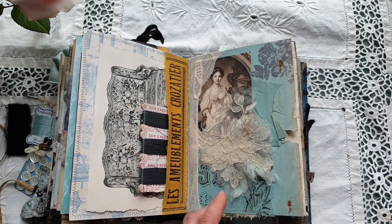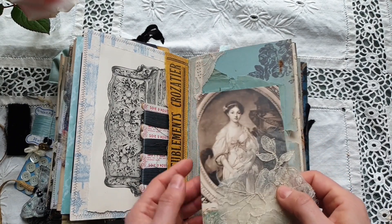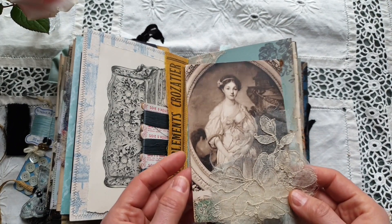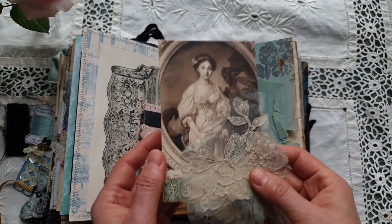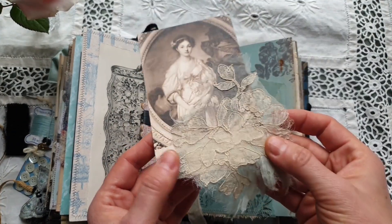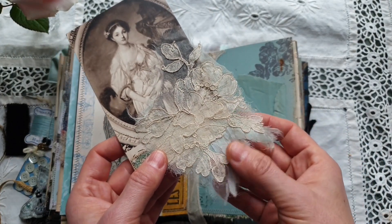Here there is a scrap from an antique catalog. To the right there is a tuck spot from antique lace, and inside I have included an antique postcard with this lovely image and some gorgeous, very delicate antique blue lace and silk.